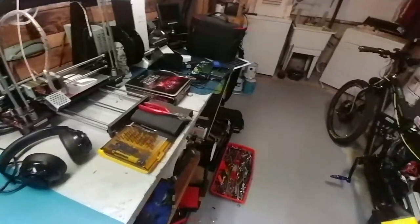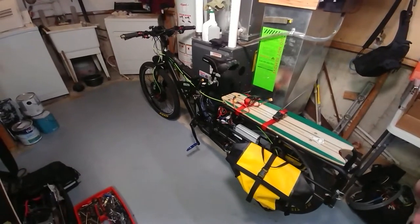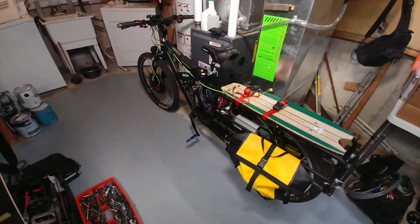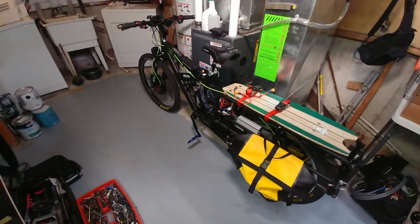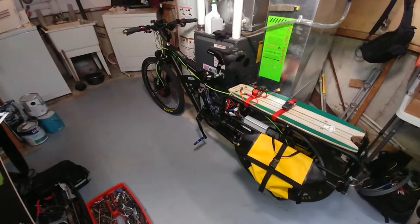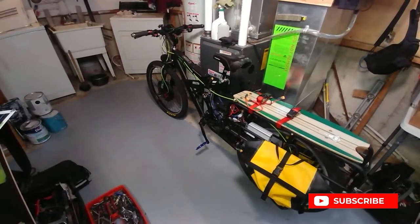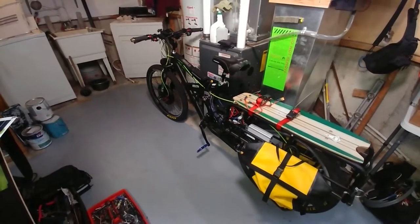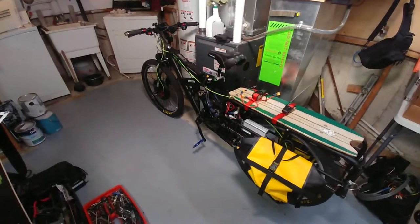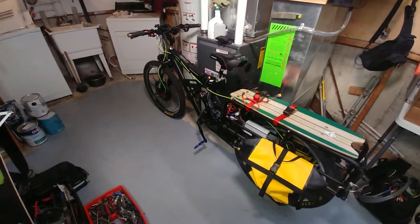Hey guys, welcome back. I've decided to do some work indoors. I usually don't like to bring it down the stairs because of its weight, but it's been a high of zero today and snowing in certain parts of Ontario, Canada. I found out that when the tires are wet you don't want to bring it down the stairs — it launched itself and nearly smashed the wall at the bottom, but I managed to stop it.